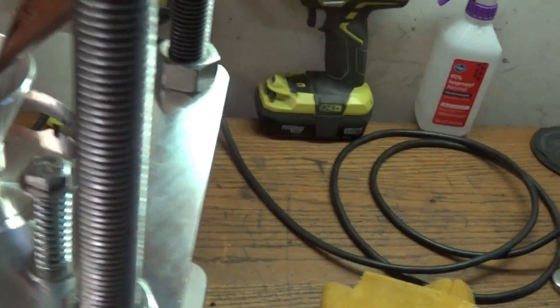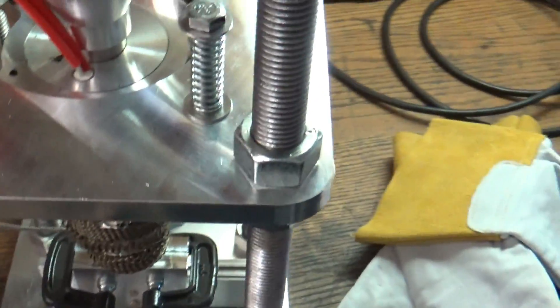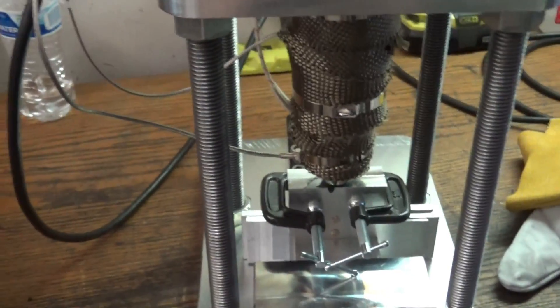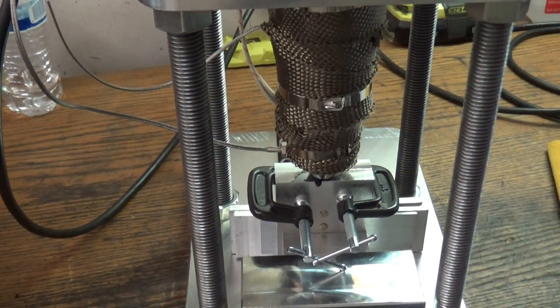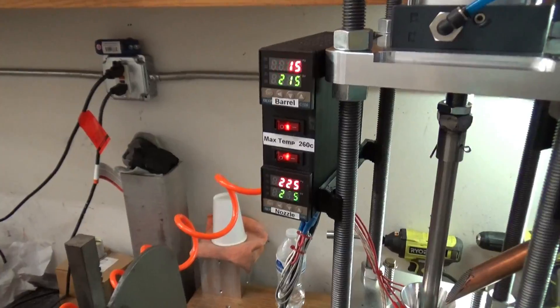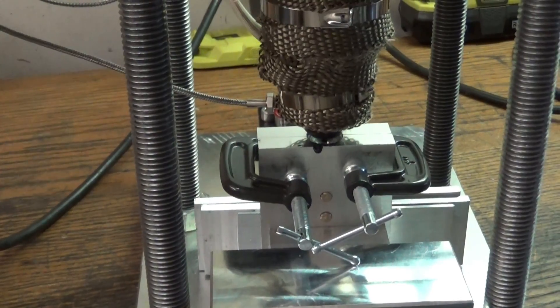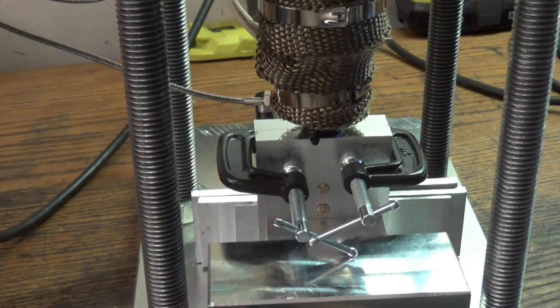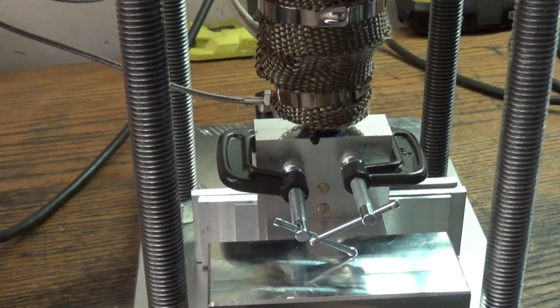I've got the mold in there, I've got pellets in here, and we're going to make another part right now. It's really pretty simple — I just pull down on the handle. We're running 215 and 230, at 225 at the nozzle. I pull down on the handle, the ram comes down, and it starts squeezing the material in there.